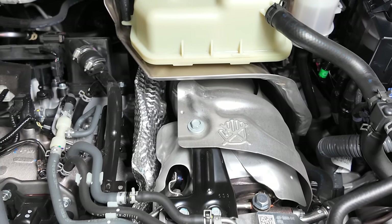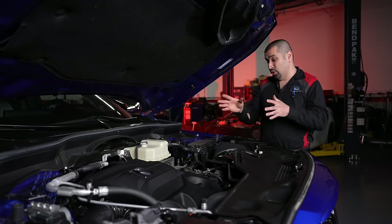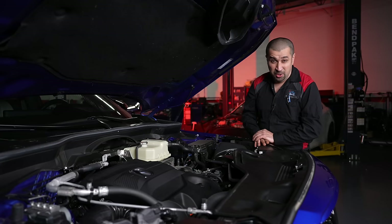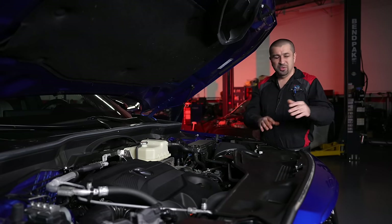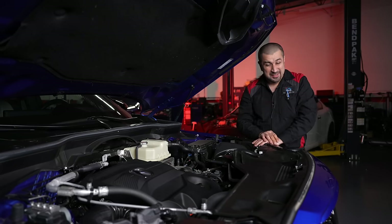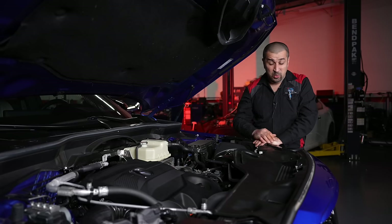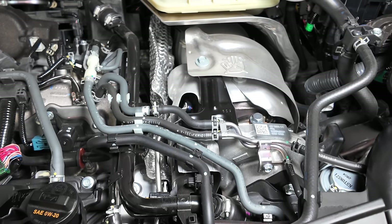This engine is turbocharged — a single twin-scroll turbocharger, oil and coolant cooled, with an electronic wastegate and an air-to-air intercooler up front. I think a liquid-to-air intercooler would be more efficient and compact, but that's how they went. Interestingly, the turbo sits right on top of the transmission — it's a side turbo, so the exhaust manifolds wrap around and feed into it, and the exhaust then goes over and under and out.